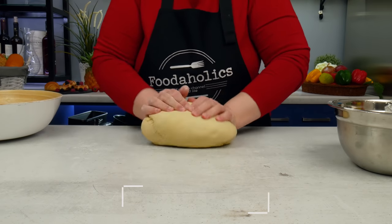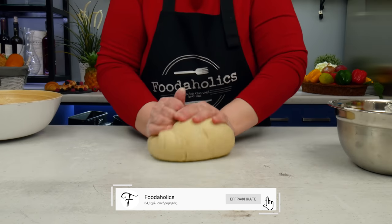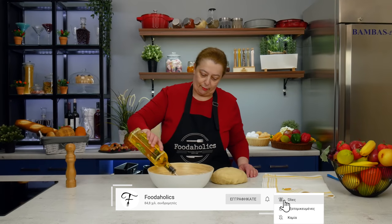Για να βλέπετε όλες τις νέες μας συνταγές, κάντε εγγραφή, πατήστε το καμπανάκι και επιλέξτε να λαμβάνετε όλες τις ειδοποιήσεις.